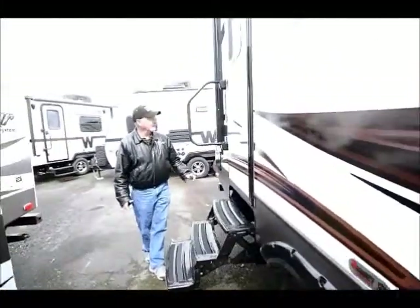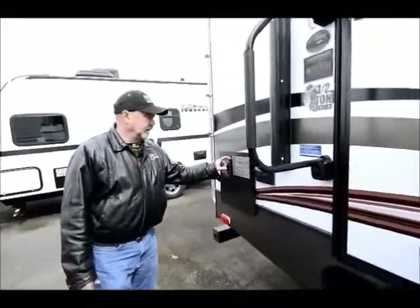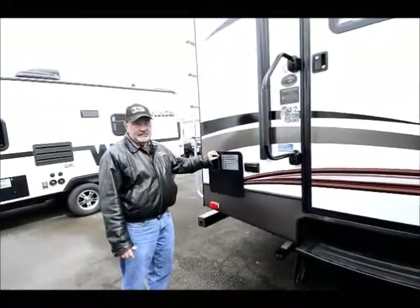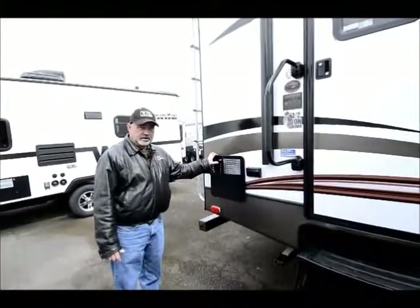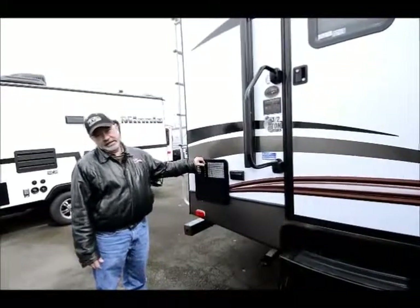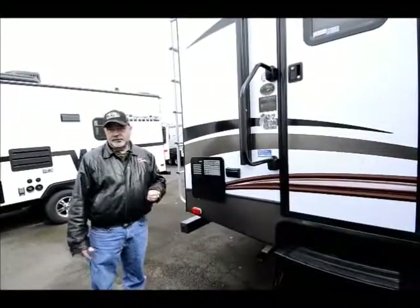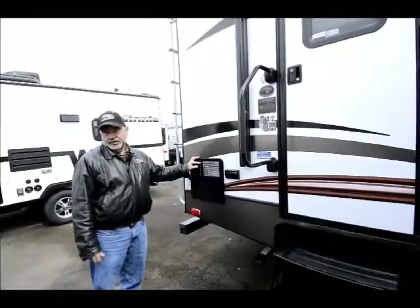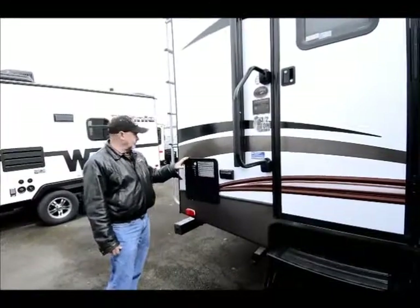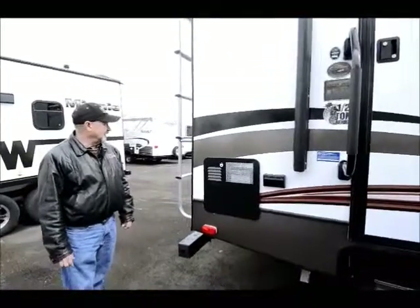In the back here, you have your hot water heater. This has a gas/electric hot water heater and it is a fast recovery — it actually heats up to 16 gallons an hour. Some manufacturers might have a bigger hot water heater, like a 10-gallon, but some of those 10-gallon heaters only heat up to eight gallons an hour so they don't recover very quickly. With 16 gallons an hour recovery, you'll be able to take longer showers and not have to wait so long for the next person to get showered.